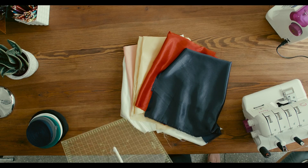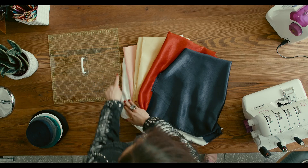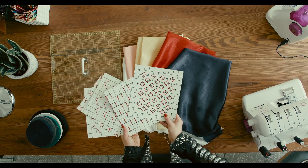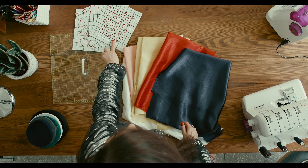Then we need a quilting ruler, because we're gonna draw all the lines and mark our grids using our quilting ruler. Then we need to print out all of our patterns with the smocking patterns which we're gonna stitch today.